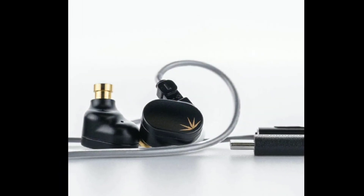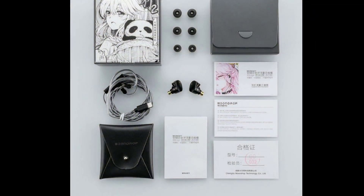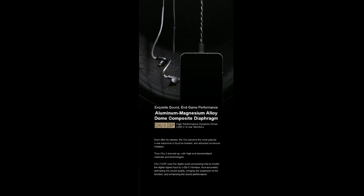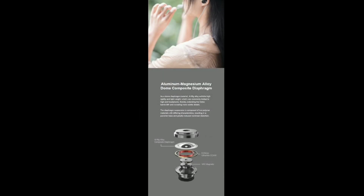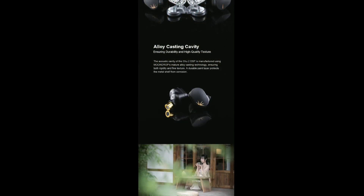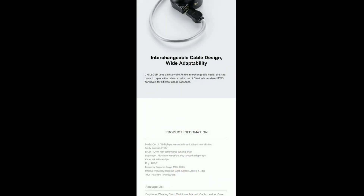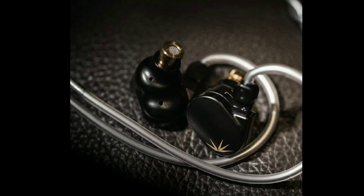The Moondrop True 2 DSP version has three tuning settings developed by a team of experienced acoustic engineers. If you like bass, you'll be able to get it — there's a default tuning, a bass head tuning, and a reference tuning. All these settings can be chosen using the Moondrop Link 2.0 application. Users can also make their own EQ settings in the app and share them with everyone.